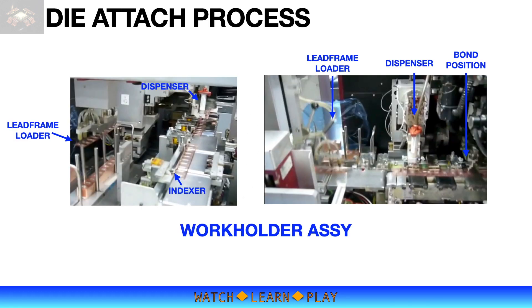The work holder handles lead frames or substrates from input to output stage. The input loader takes stacks of lead frames or substrates and feeds them to the indexer. The indexer moves the lead frames or substrates from input to output in sync with the dispenser and pick and place assembly.